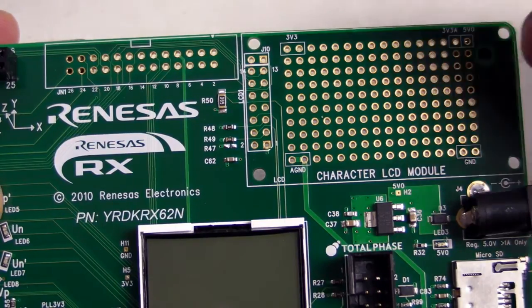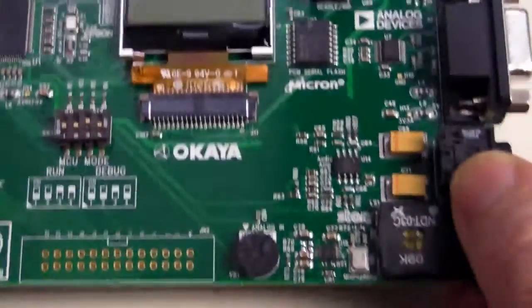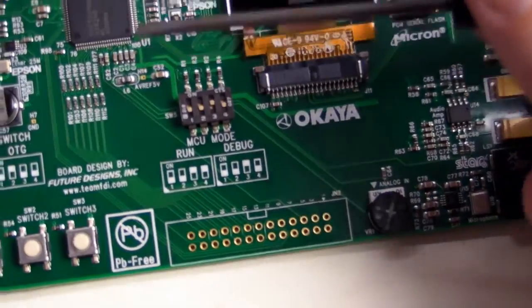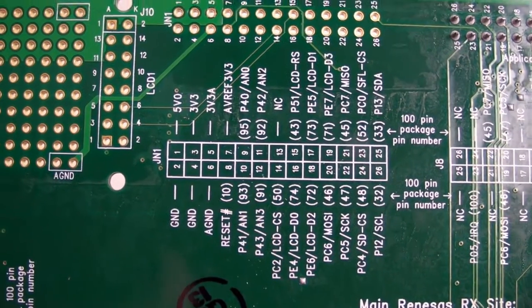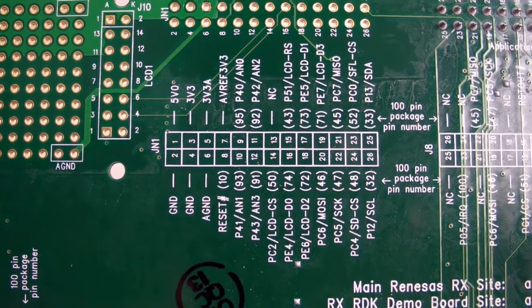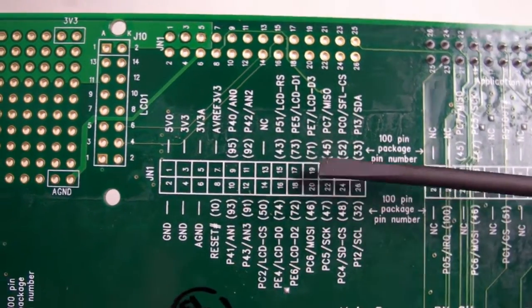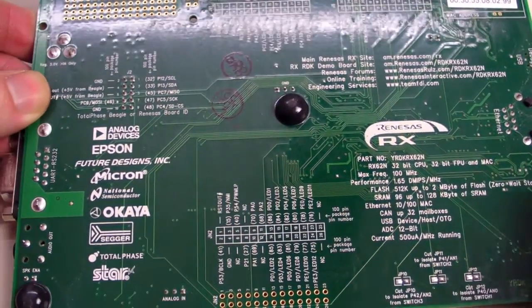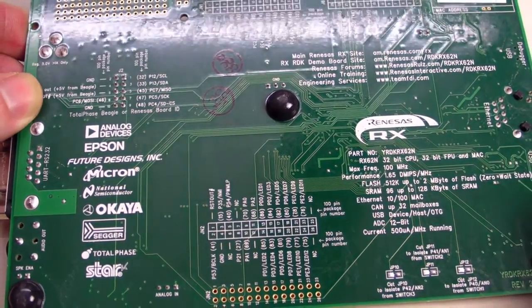They've got additional IO interfaces up here, connected top and bottom, which connect directly through to the spare pins of the microcontroller. There's one real attention to detail on development boards that sets them apart from everything else, and that is comprehensive labeling. In this case it's on the bottom of the board — a whole bunch of information including all the Renesas partners who helped put the board together.